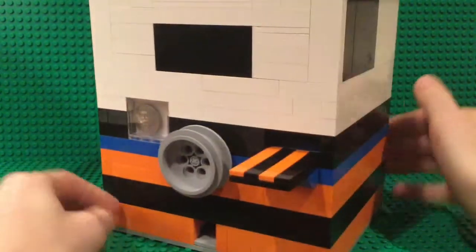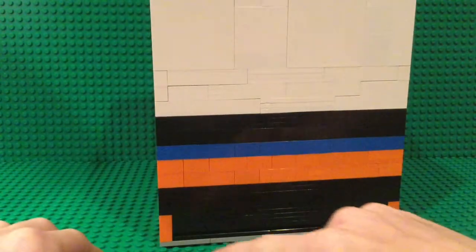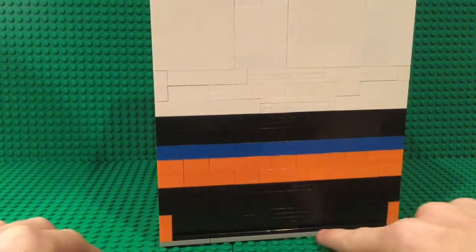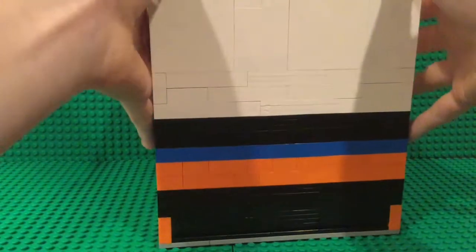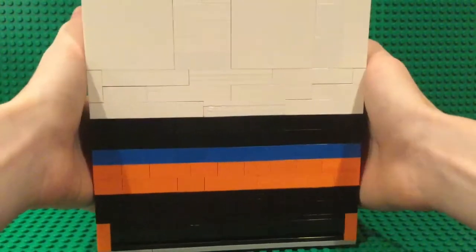To get the coins back, it's very hard to see, but there is a very slim line there, and you can shake all of the coins out, which is a challenge but can be done.